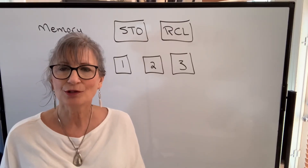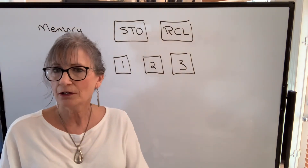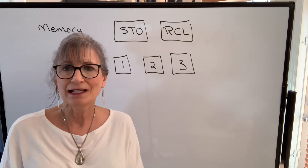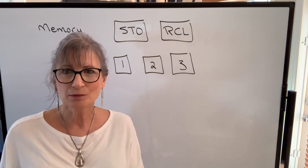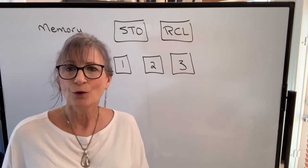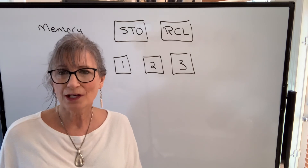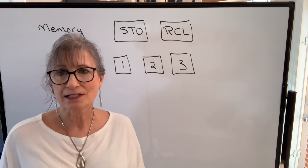The last function I want to talk about is the memory function. Often you will do a calculation, get a number, and need to use that number for further calculations. You may write it down and punch it back in, but if it has a lot of decimal places you're probably going to round it off, introducing error, or you might write it down or punch it back in incorrectly. There's a very efficient way to store that number on the calculator and bring it up later.